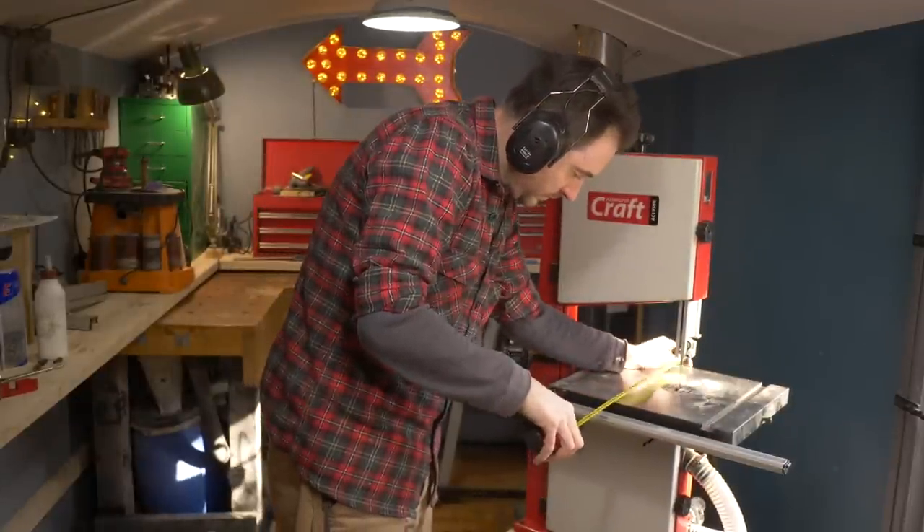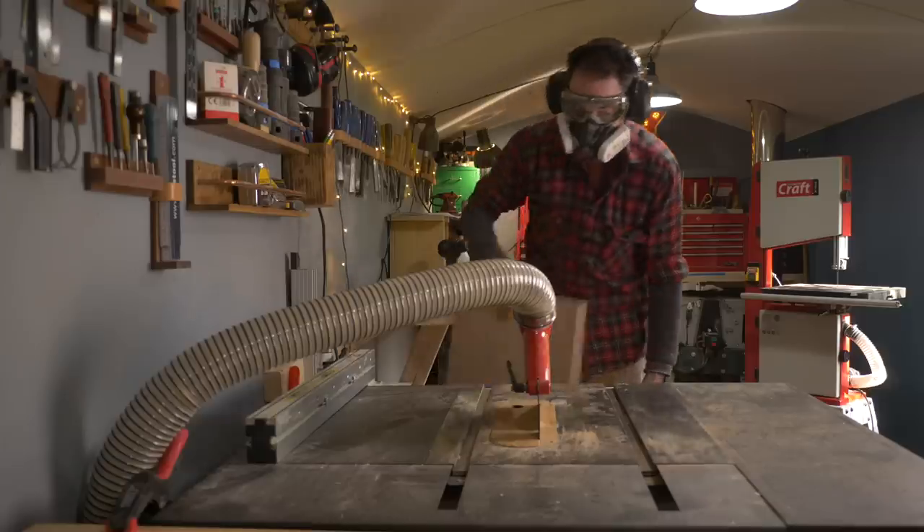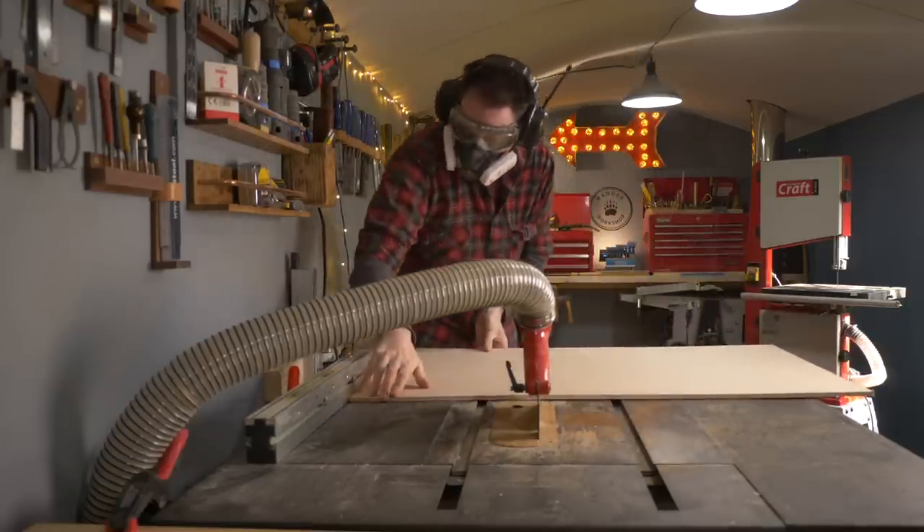To do it I'm going to need to cut out some wooden discs, so I need a jig for the bandsaw to cut them out. I have made a circle cutting jig before but that was for my old bandsaw, so I need a new one.